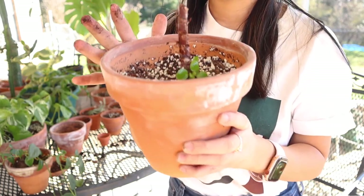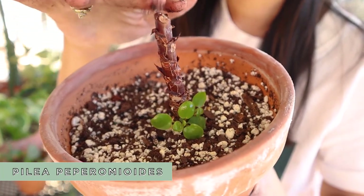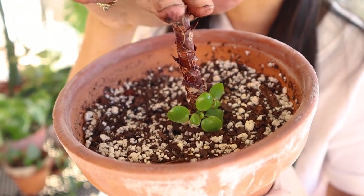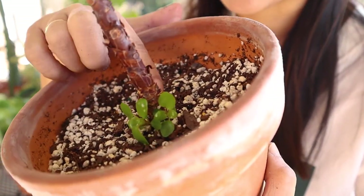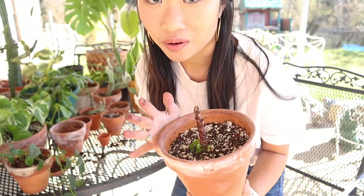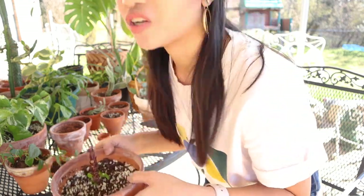I did want to show you this one — this is a Pilea peperomioides. It was getting really tall and I really didn't like that, and it was losing a lot of its leaves. So what I did was I cut it in half and then all of these new little babies started growing from the bottom, which I absolutely love. So I'm not going to do anything with this one just because it is growing babies. Maybe once it becomes a little more mature then I will repot it. But right now I think she's doing well — she's just having her babies. We're gonna leave her alone.